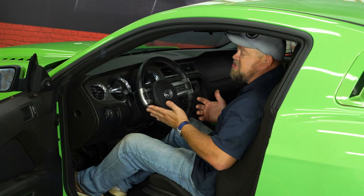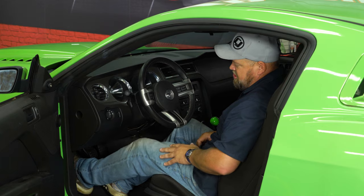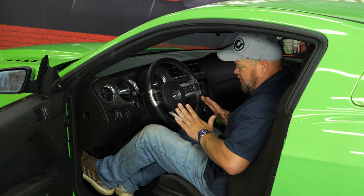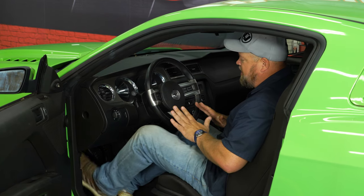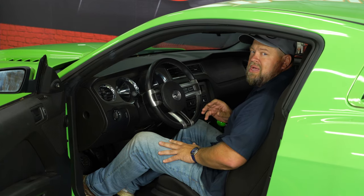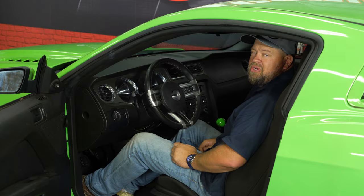At this point, you can honestly throw your factory spring away. Once you use the Steeda spring, the pedal feel is so much lighter but so much more controlled — you can feel the engagement point. It's just a much better design than the original spring. This installation is a little tricky because it's under the dash, but it isn't too bad to do — about 30 minutes, and you'll be back on the road in no time.